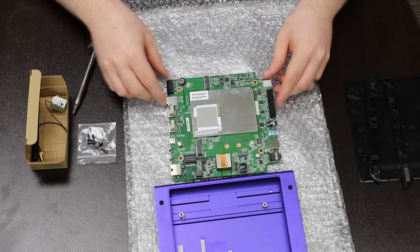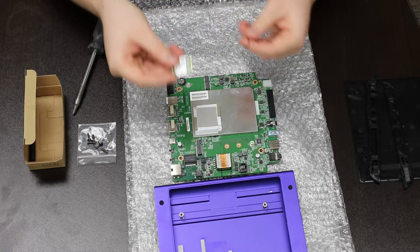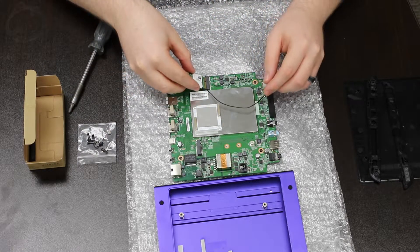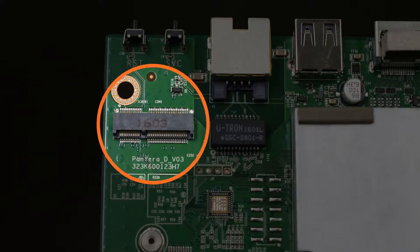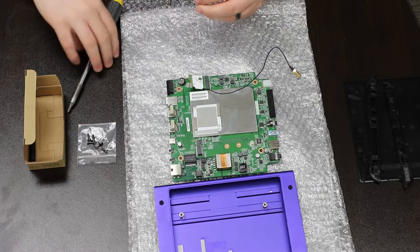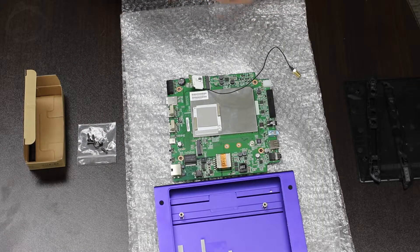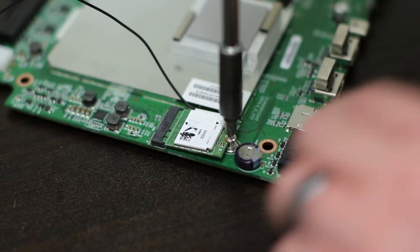Place the PCB on an electrostatic discharge protective surface. Install the WiFi module as shown, at an angle — this is what the connector for the wireless module looks like. Press down and install the retention screw.